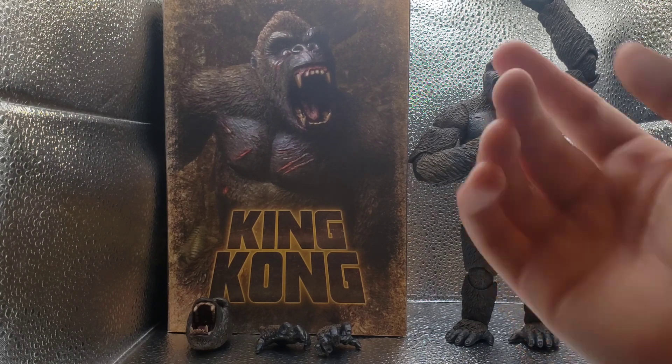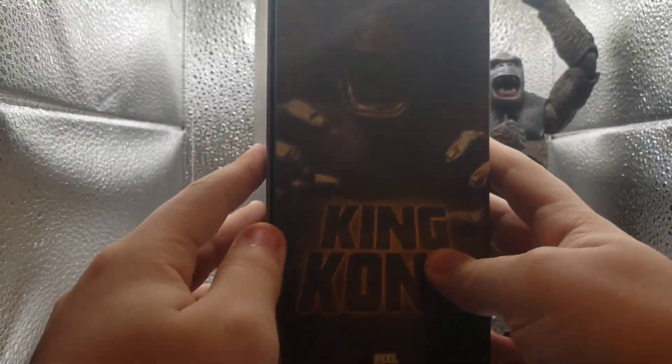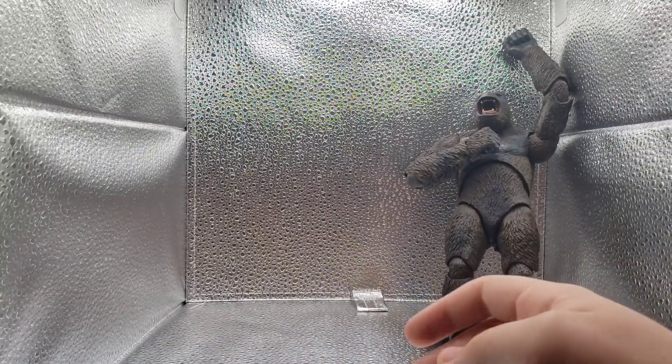So of course, firstly you have the box. Sadly I couldn't reassemble it because I threw away the plastic without realizing. But here's the box art — it looks very nice. The side and the back, very nice. Overall, super nice, I like it a lot.